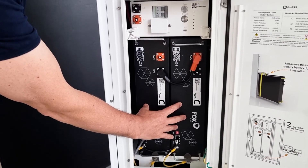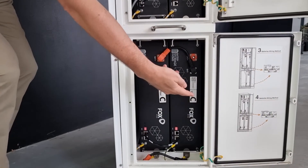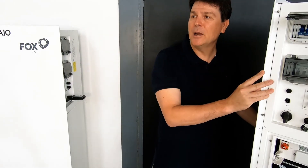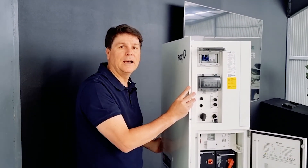You can install two, three, or four systems. All of the cabling that you need and all of the inverter-side switchgear that you need comes within the system. It's truly a plug-and-play hybrid.